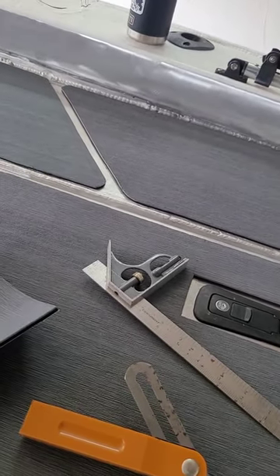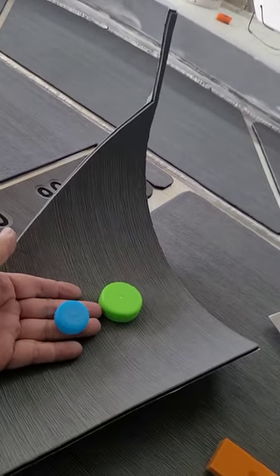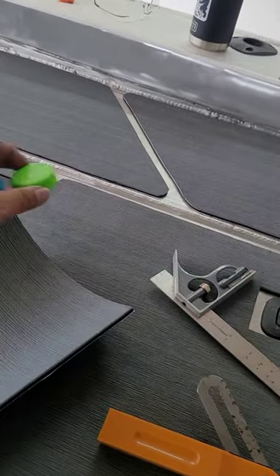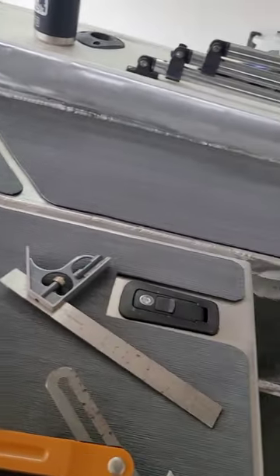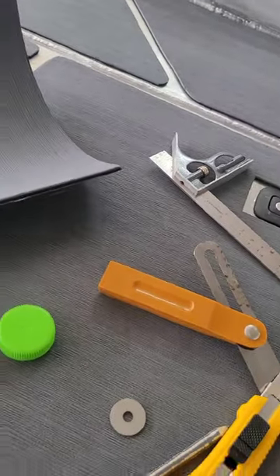I used a couple of bottle caps - I saw this online, so I can't take credit for it - but it works well. You can't leave the edges sharp because that's where it's going to lift up, so you just need to round them off a bit with the bottle cap.